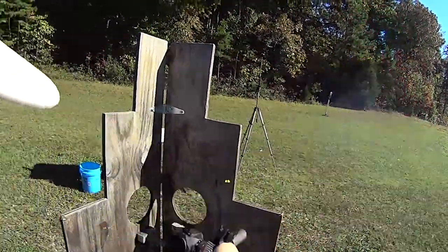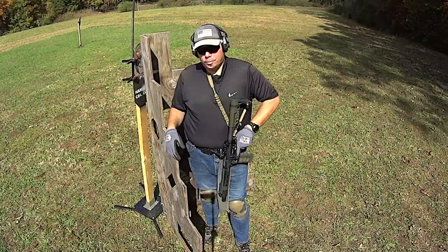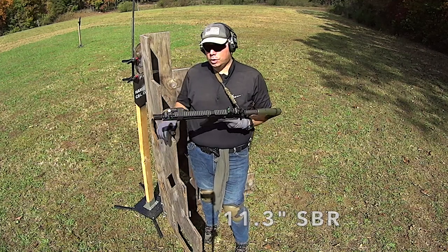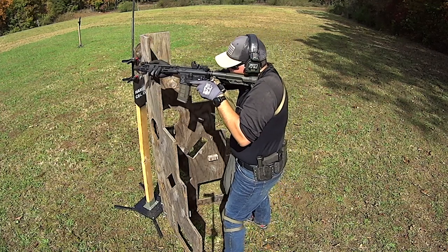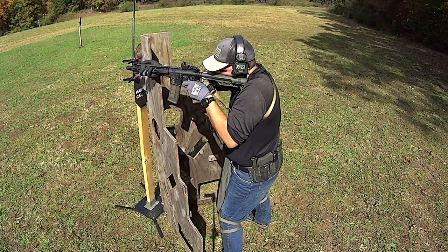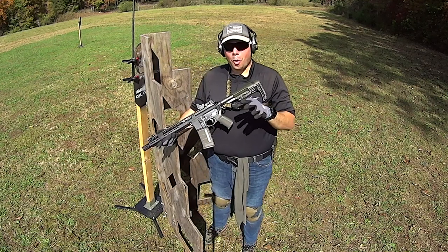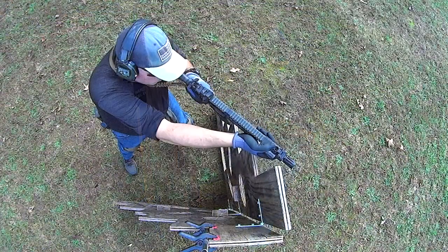It doesn't push, it doesn't kick — it's a really pleasant gun to shoot. So I got out my shorty, and I've got a comp on the end which vectors all that noise downrange. And honestly, that is so pleasant to shoot.